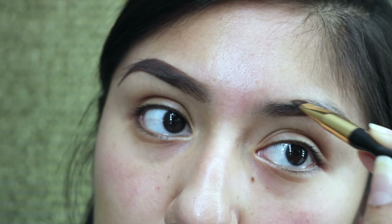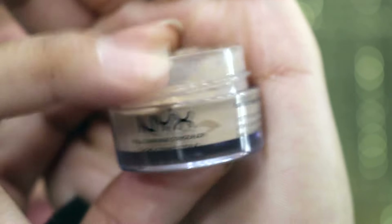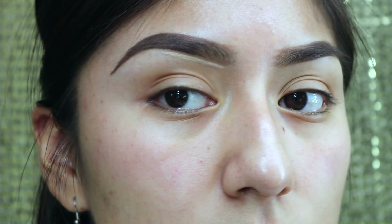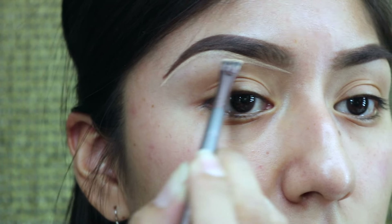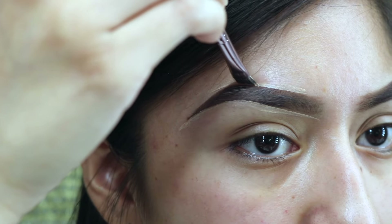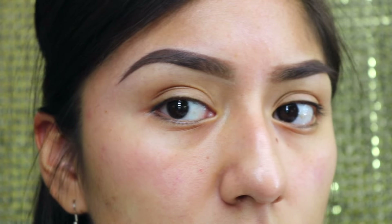Now that we have both brows done, we are going to clean them up with a creamy concealer. I use the NYX jar concealer in the color Beige. Just like I started with the brows, I'm going to do the same thing with the concealer — I'll start at the center and clean the bottom part up first with an angled brush, which I bought at Sally Beauty Supply. Then with the same product we're going to clean the top as well.